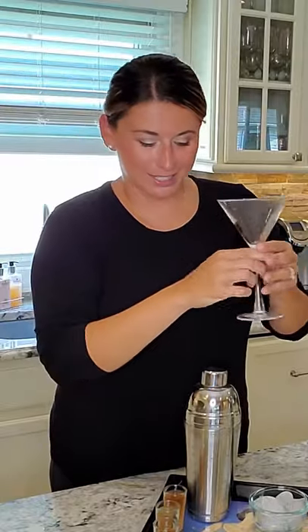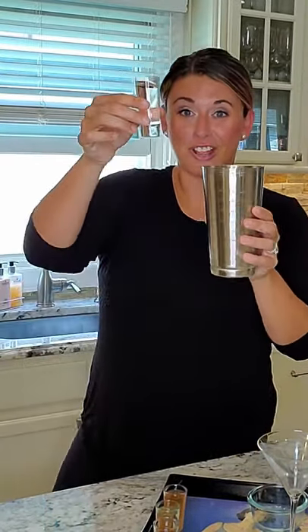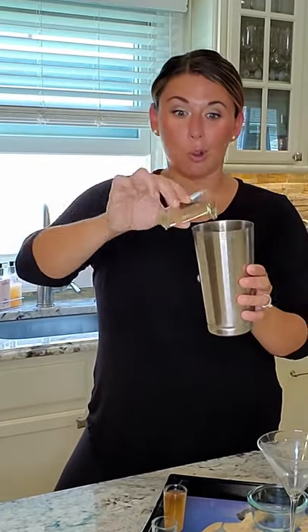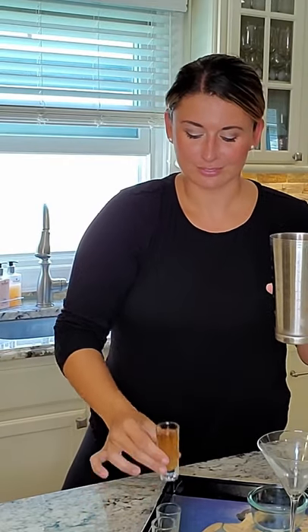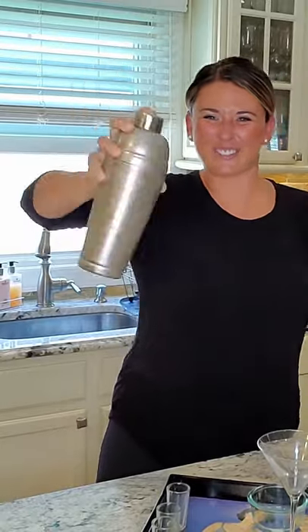Caramel apple martini. I love my martini glasses. Take a shaker, put our ice in. A lot of stuff coming: vanilla vodka, one ounce; spiced rum, one ounce; apple liqueur, one ounce; and caramel amaretto — this is our key ingredient. Shake, shake, and shake. I love when the whole glass gets all frothy and cold.